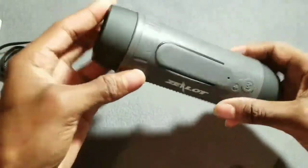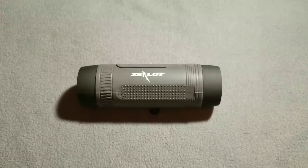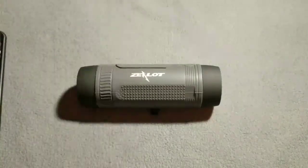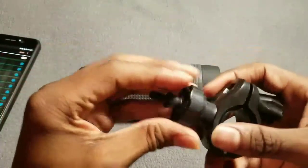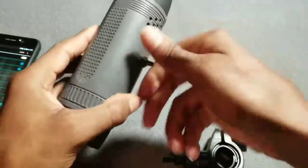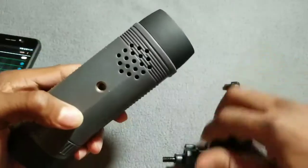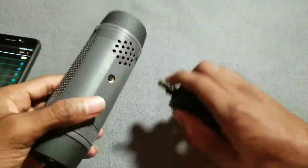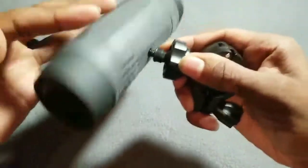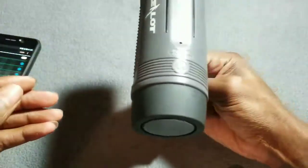Got my Galaxy Note 5 out and ready to pair up. But real quick — the bike mount: you just screw it on like this, put it on your bike, and you get to rock out. Nice.